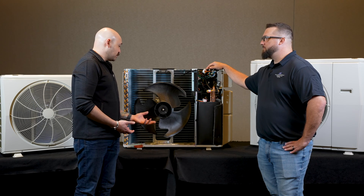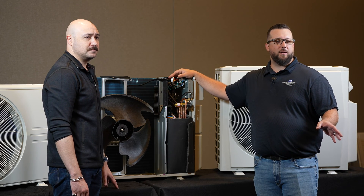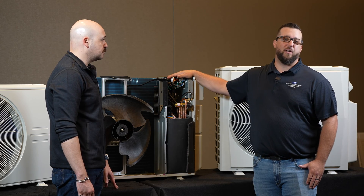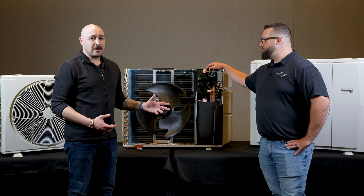First of all, I wanted to thank you very much for your time today — this was very beneficial for us. If anyone is out working on a ductless unit purchased from us here at United and you require some technical assistance, feel free to give us a call. Stay tuned because we will be having a lot more videos like this coming out in the near future.